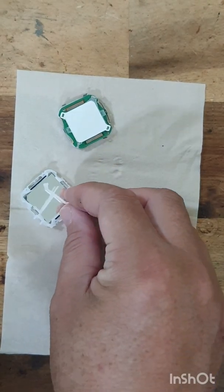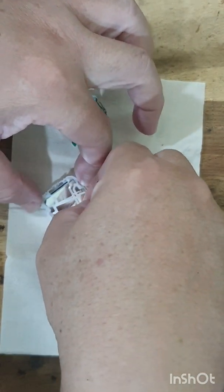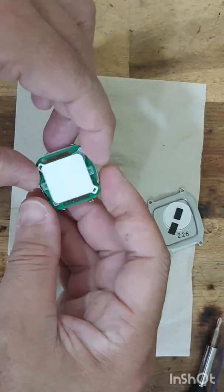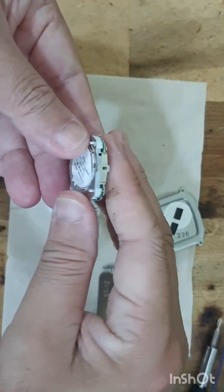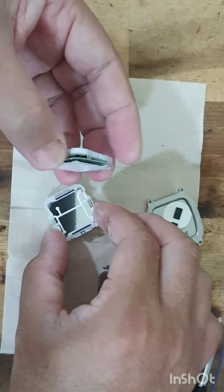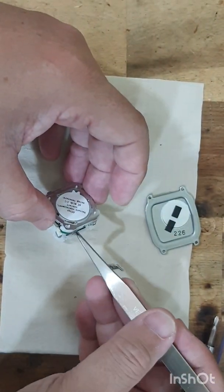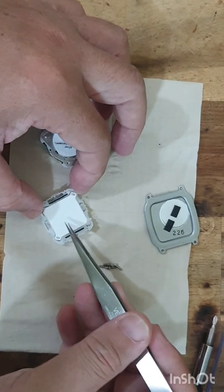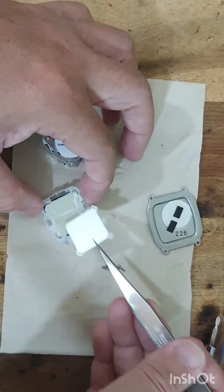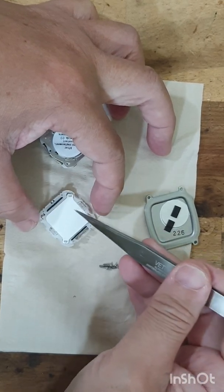Orient the module this way, then leave it screen down this way first. This piece is supposed to go a certain direction — use a little hand tool to guide it down and into place this way.